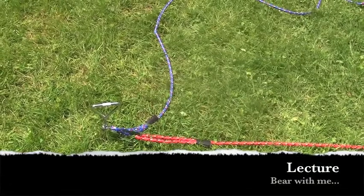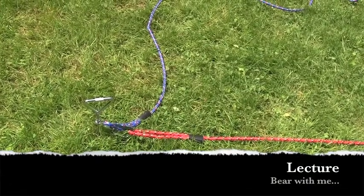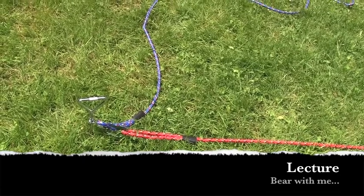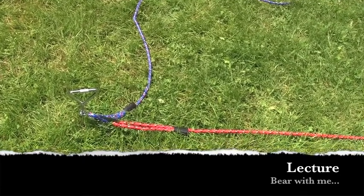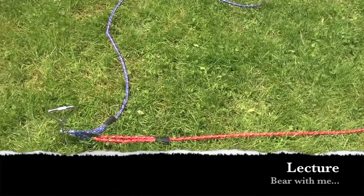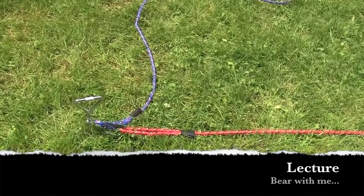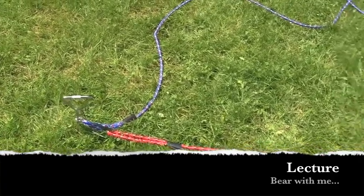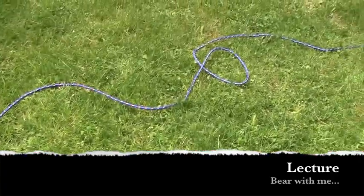I always tell people I'm working with: you have to know what tools are required for the job, and then you have to know how to use them. There are lots of tools in the world of dog training — head collars, martingale collars, hundreds of different leashes, training collars.